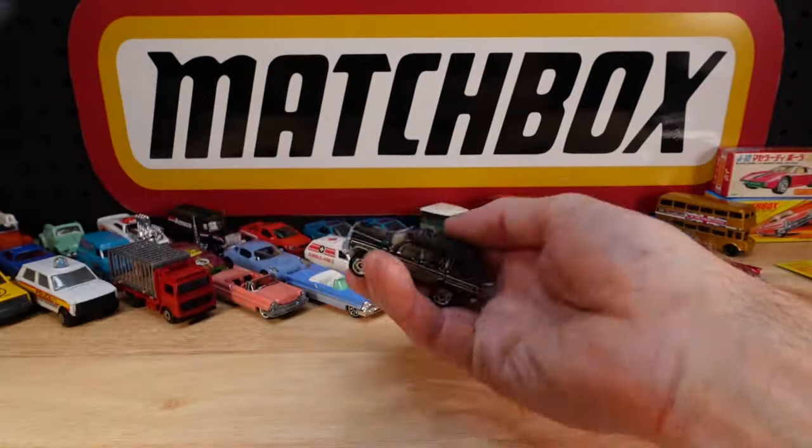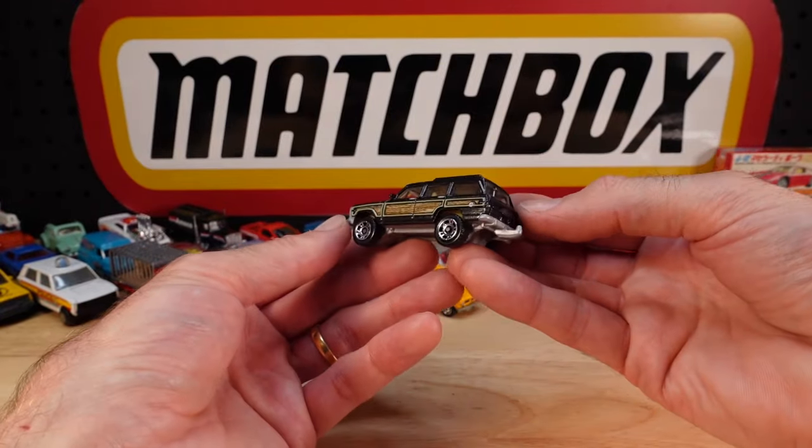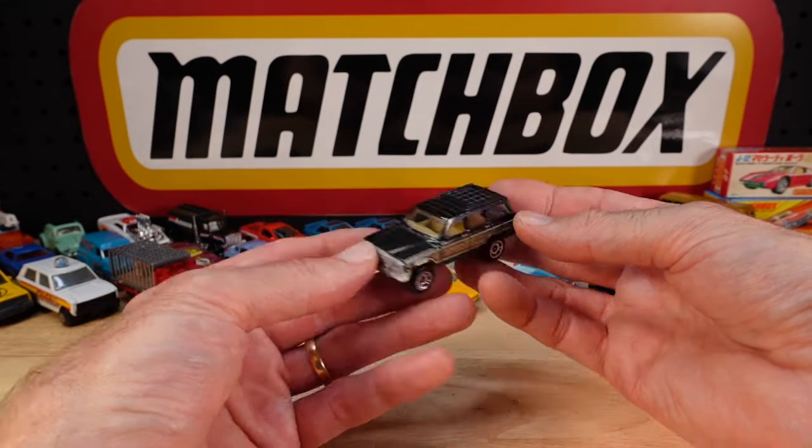I'll snap back to the more modern stuff. Cherokee - see the paint job? Worlds apart. But I still prefer the old stuff.